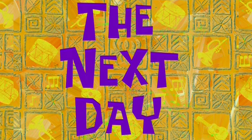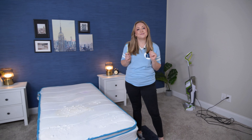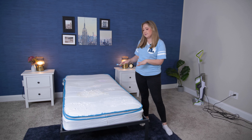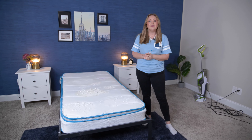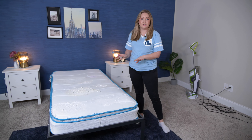The next day. Hello, I am back. Now that we've let the mattress sit for at least eight hours — we gave it a little longer — I'm here to finish the job. I'm going to break up any residue by scrubbing it and then we're going to vacuum the mattress.